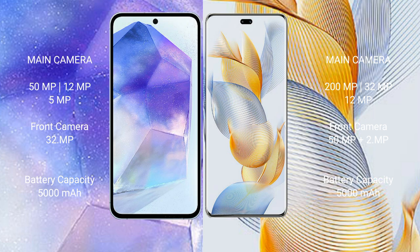Samsung Galaxy A55 has a 5000mAh battery with 25W fast charging support. Honor 90 Pro also has a 5000mAh battery but with 90W fast charging support.